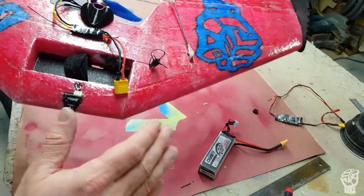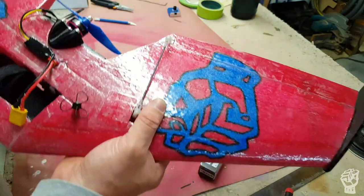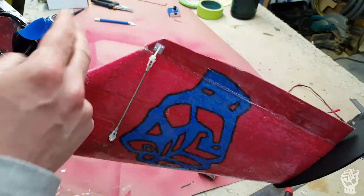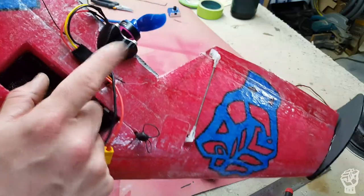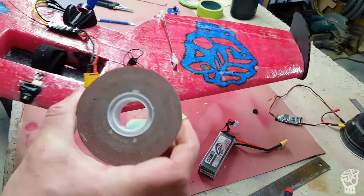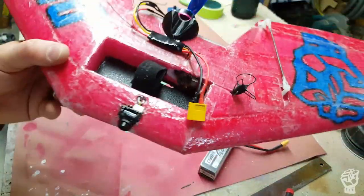I think this wing is going to handle great. I always like to keep my speed controls out in the airflow — especially these small multi-rotor ones, they need a lot of cooling. I use exterior mounting tape and stick it right there; it's going to stay really nice and cool.